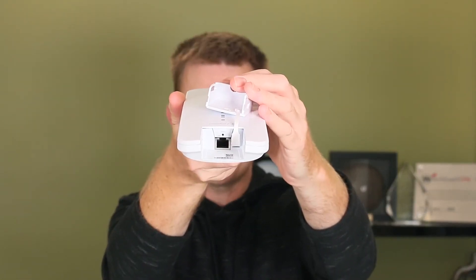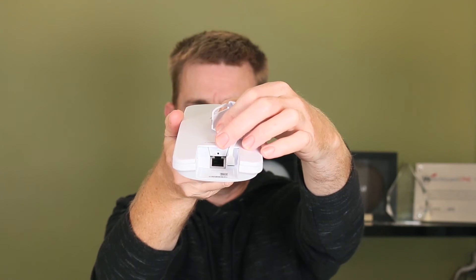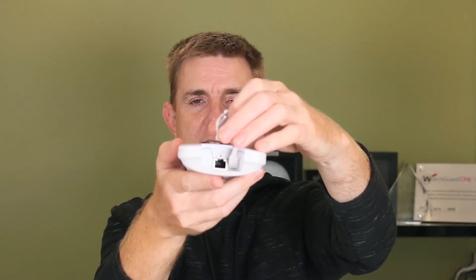On the bottom here you've got a single ethernet connection in, and just above that you've got your reset switch or reset button.